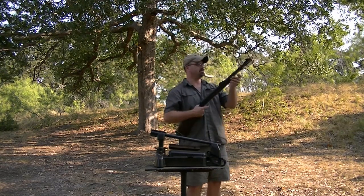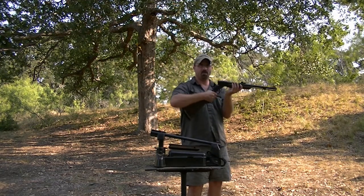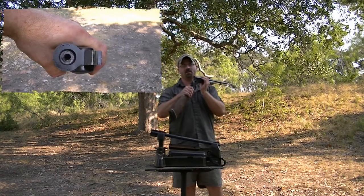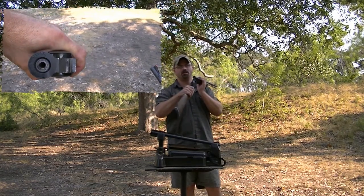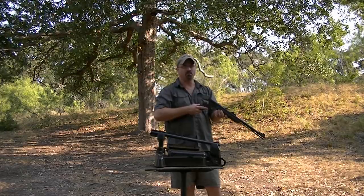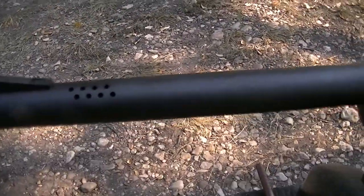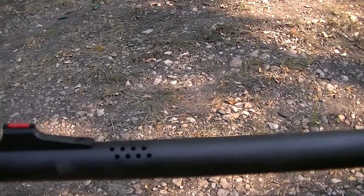The 50-cal barrels are on the 209 shotgun primer system — they're not on the regular number 10s or number 11s. The barrel is vented.